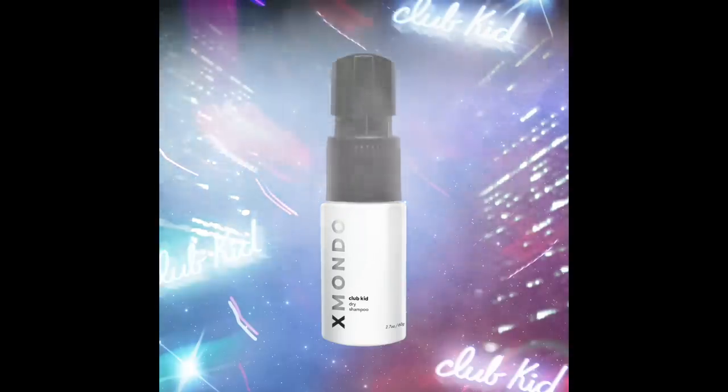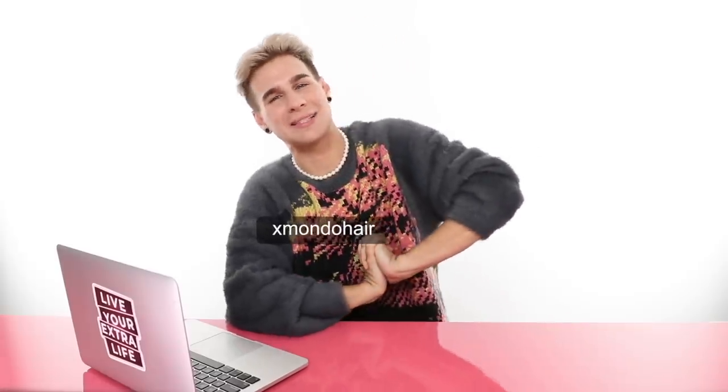I do have dry shampoo coming out with my brand Xmondo — you guys have been asking for dry shampoo for so long. Dry shampoo is one of my favorite products ever, something I use all the time on literally everybody. You can check out the product specs below with the link to my website — our product will be on sale officially January 17th, so get your hands on it. Don't forget to follow me on Instagram at BradMondoNYC, and on Twitter and TikTok. And follow my haircare brand Xmondo Hair for new product updates. Thank you so much for watching. Don't forget to live your extra life, and I'll see you next time. Bye.